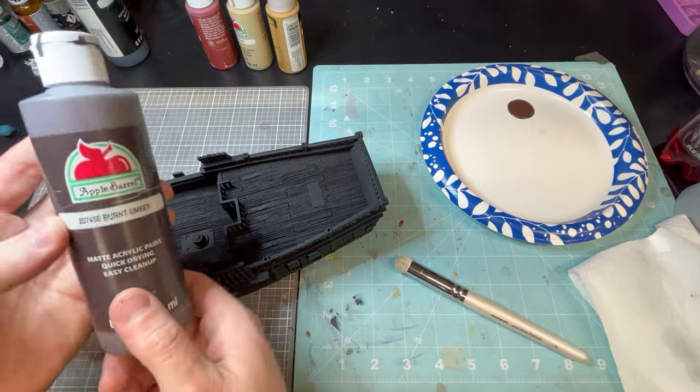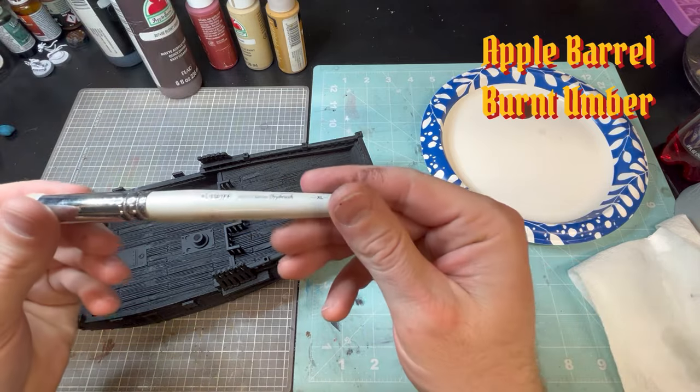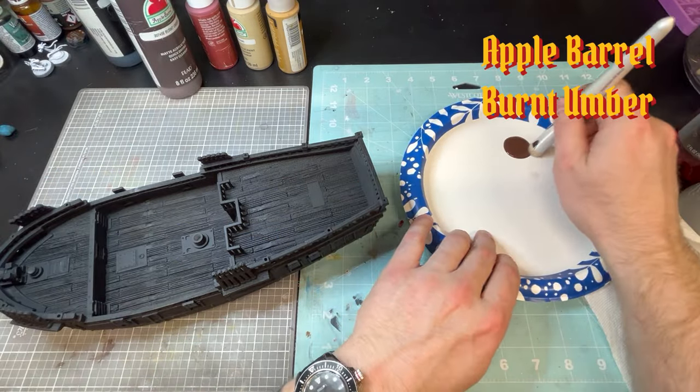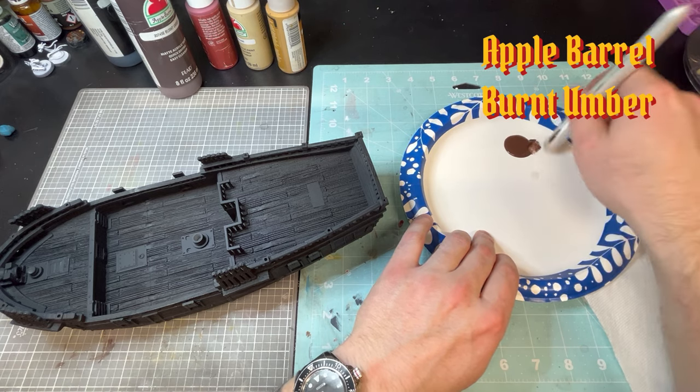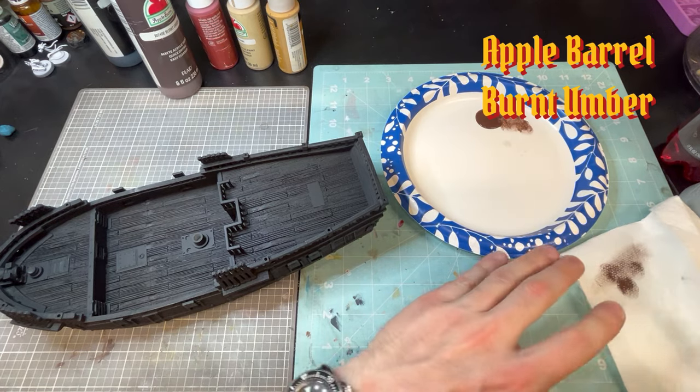Hey guys, back with another video, this time Blood and Plunder, my first one. I've seen this at Adepticon and had to start getting into this game. It was very fascinating and I've played a couple land battles and it has been a very fun game so far. But anyways, let's get to the painting.